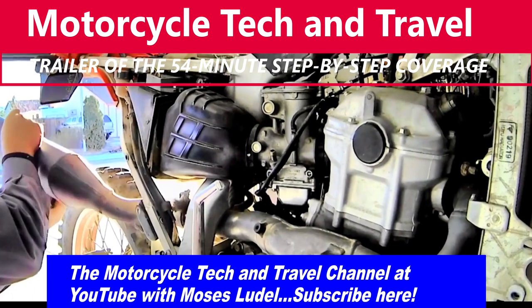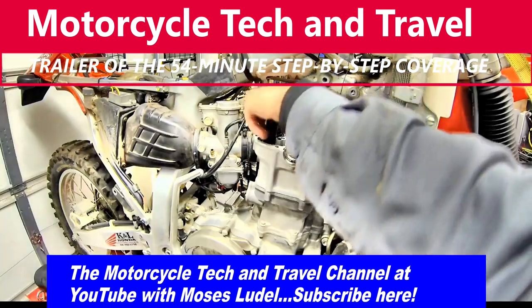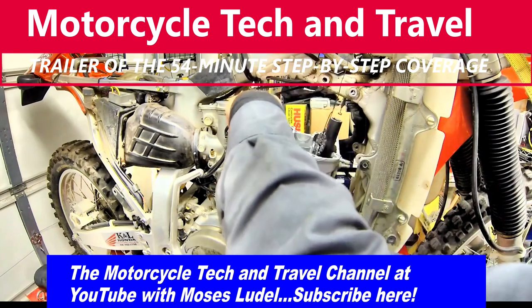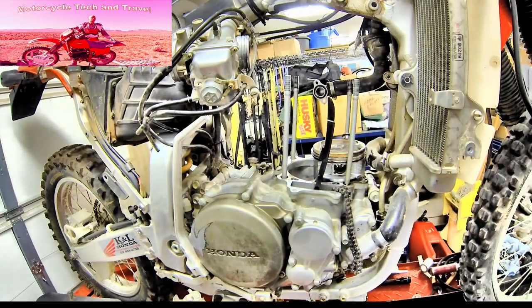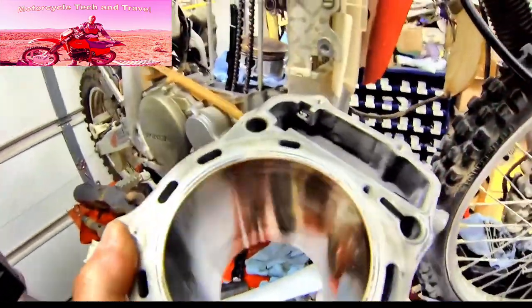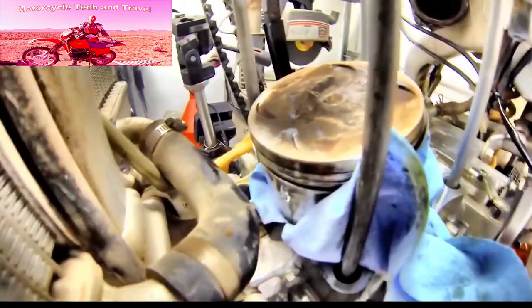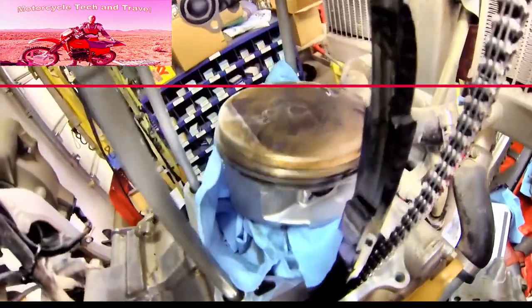The top end engine rebuild begins with removing the muffler. There are four cylinder and head hold-down long studs, nuts, and washers. We can now examine the cylinder barrel — the nicosil coating is intact in most areas of the wall, but up in the ridge area you can see scoring damage and signs of abuse from debris running through the upper cylinder. There is no damage to the engine beyond the upper cylinder wear.